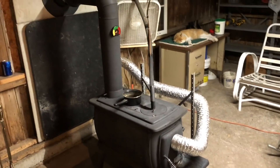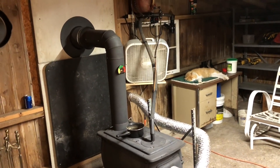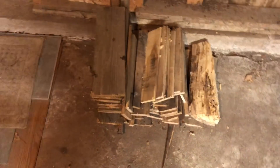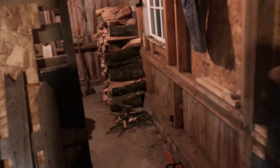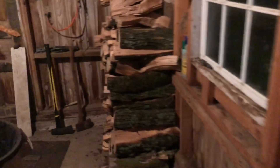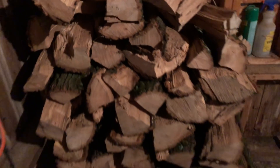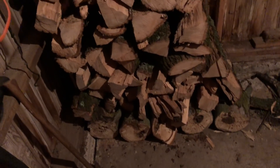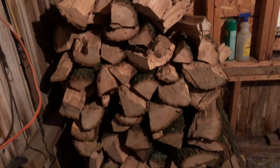I'm very happy with how it works. I also have wood just in case I run out of oil. I don't really see that happening, but sometimes it's just nice to burn wood — you know, the old wood stove smell.